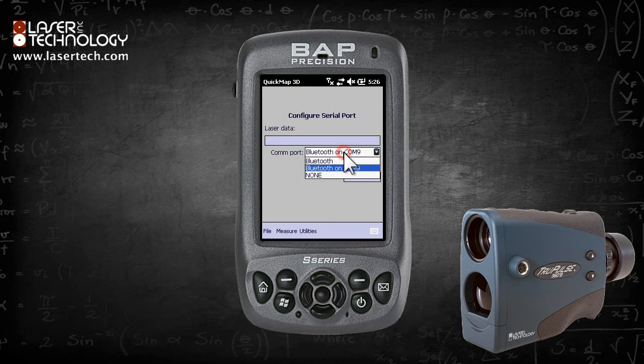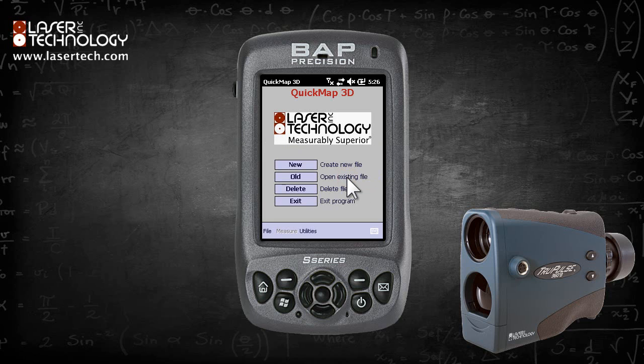Test fire the laser a couple of times. A string of characters will appear across the screen and a sound will confirm that the connection between the laser and Windows has been established. Click Done.